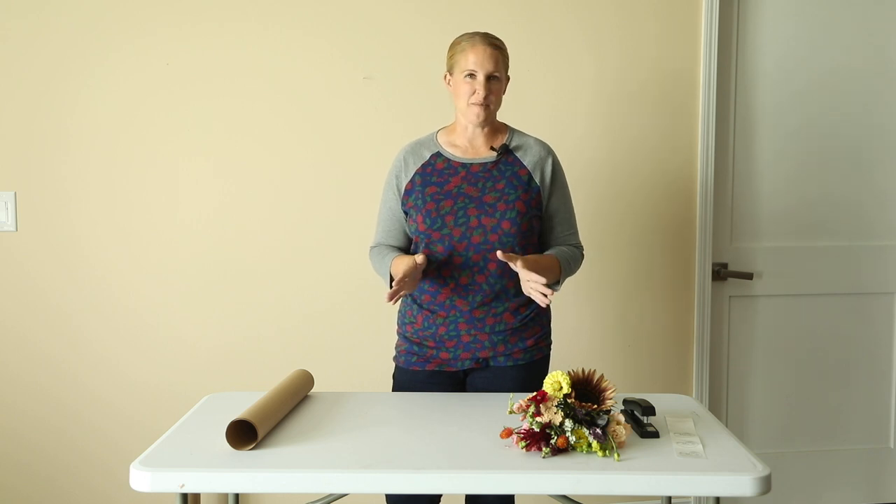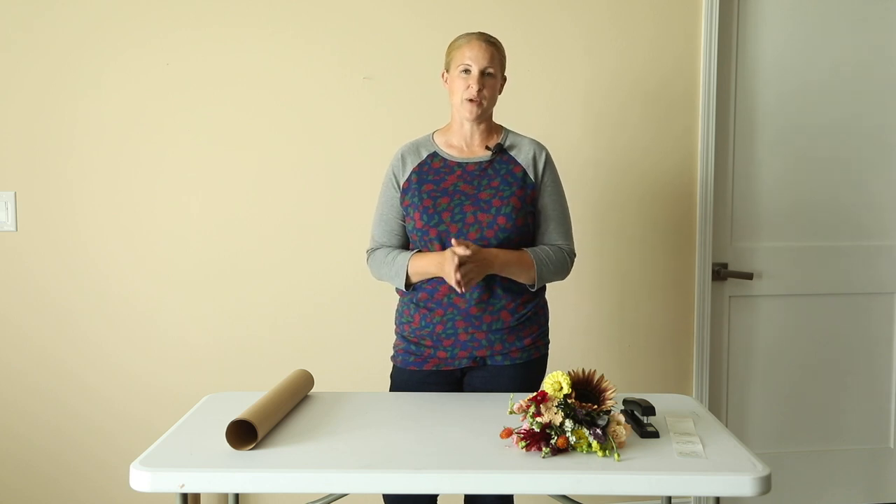Today is not a farmers market day, but I do have a bouquet that I have made for a client. So I thought this would be the perfect time to film a short video and show you how I wrap my market bouquets. There is not a right or wrong way to do this — this is just the best way that works for me with the size of bouquets that I offer.